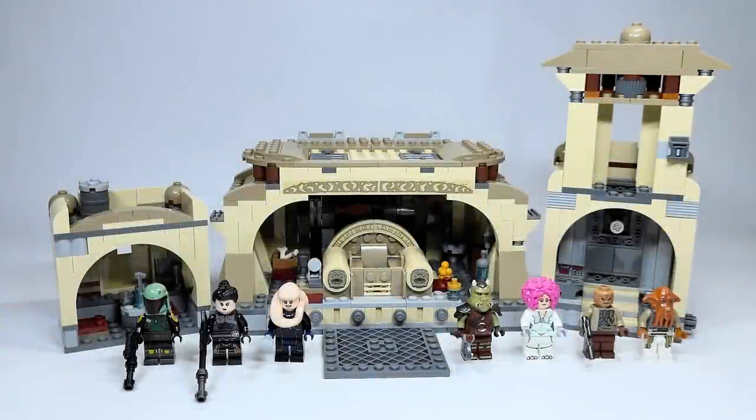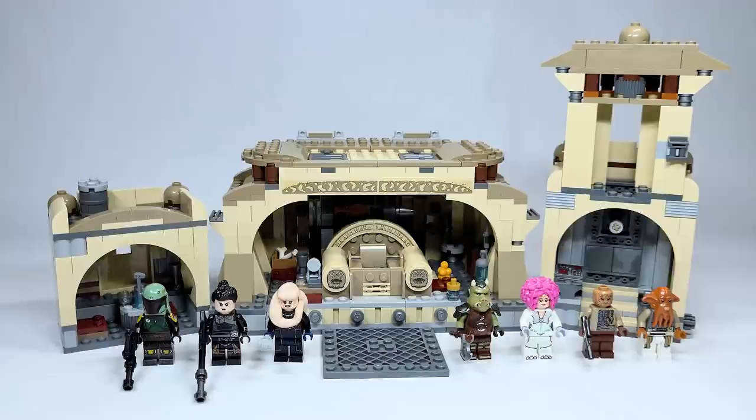Hello there everyone, Ash and Flash here, and welcome to an early LEGO Star Wars 2022 set review. Today we are looking at set number 75326, Boba Fett's Throne Room.